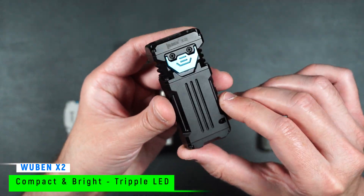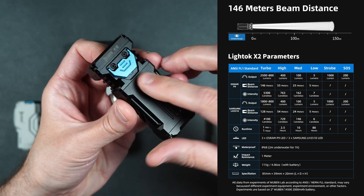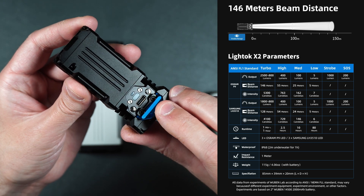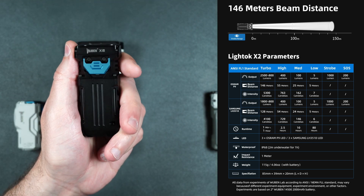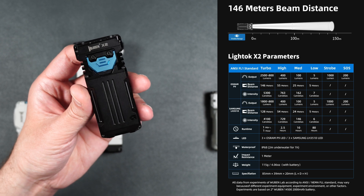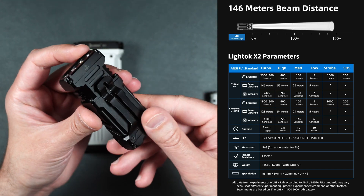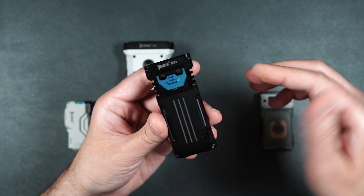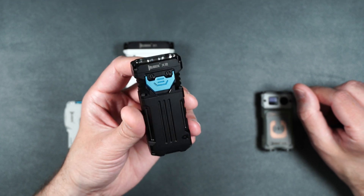And then here we have the X2. Again, it's got that same all-metal design. This one actually has three LEDs to give you a wider beam. It's got that nice blue button that lifts up to expose the USB Type-C charging port and the little LED to show you the charging status. It's also magnetic to hold it down. It's still pretty nice and compact — feels nice in the hand. It's measuring in at 3.35 inches long, 1.54 inches wide, and 0.79 inches deep, and it only weighs 4.6 ounces. It uses two 14500, 2,000 milliamp hour batteries.